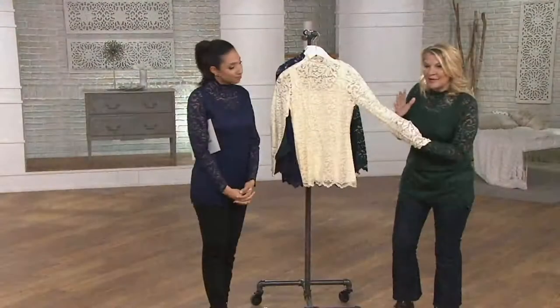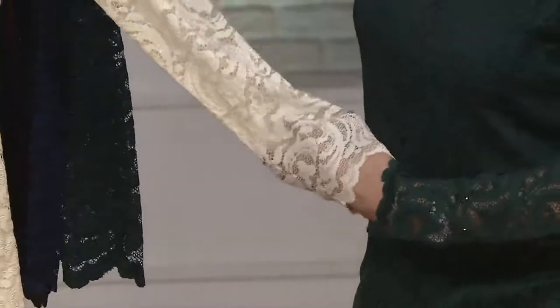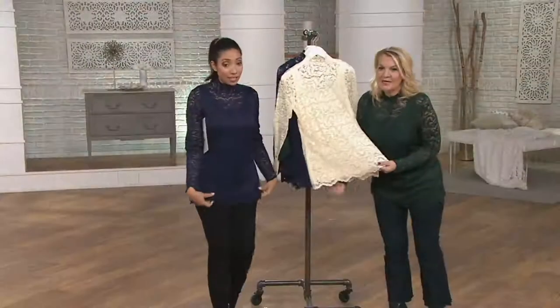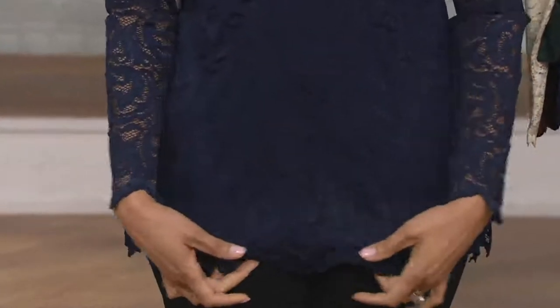It's got the length that we need — a nice long sleeve. If you're someone that doesn't like to show their arms, this gives enough peekaboo but also gives you the coverage. The length on this is perfection. It is a true tunic length. Look at the bottom — look at that tunic length on you. It looks so great.